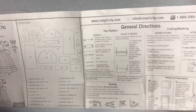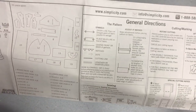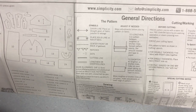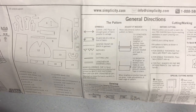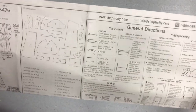Here are some general directions for working with this pattern — this may be slightly different depending on the company. The grain line is shown by an arrow, and you want to place that arrow in the direction of the grain line. This helps you lay something out straight. If it's on the bias, the arrow will be diagonal so that it's cut on bias.